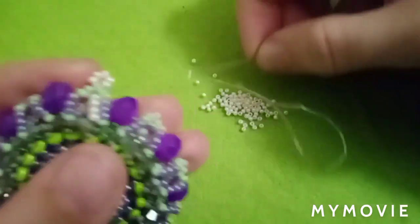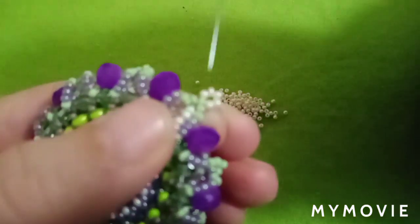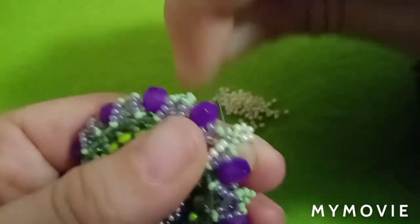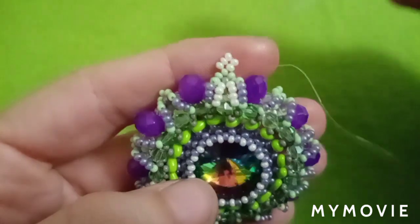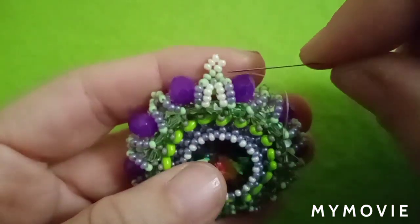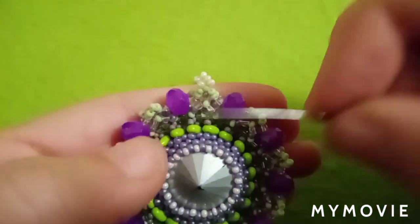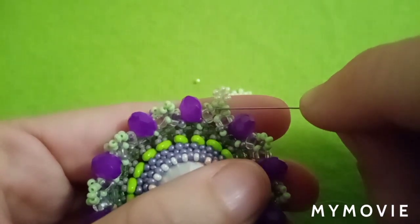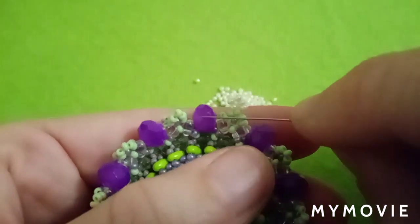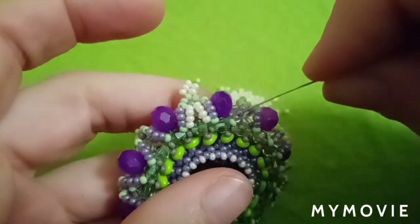Pick four beads again and go through this purple bead — back to where we started. Now I've made the decoration here and I need to go through all these beads: through this purple one, through the first green, through the dual bead, through the bicone, through the dual bead, until I exit again through the purple one. I will have to do this step twice all the way around.